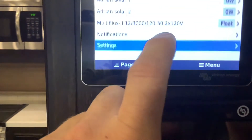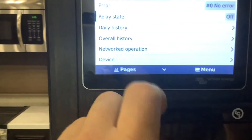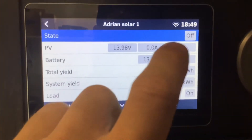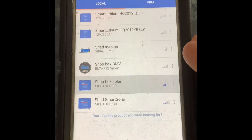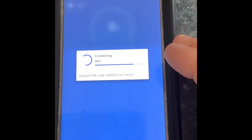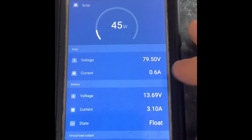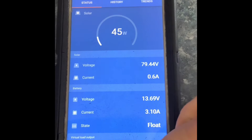To check if the solar is in float mode, go to your servo screen, click menu, click your solar, and this screen should pop up. At the top it says 'state' and it says 'off.' Once it's full and in float mode, it'll say 'state: float.' You can also check via the solar app — once you pull it up, look at the bottom where it says 'state: float.' That tells you the batteries are 100% full.